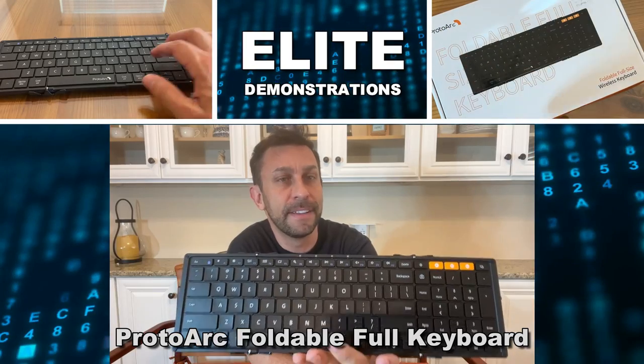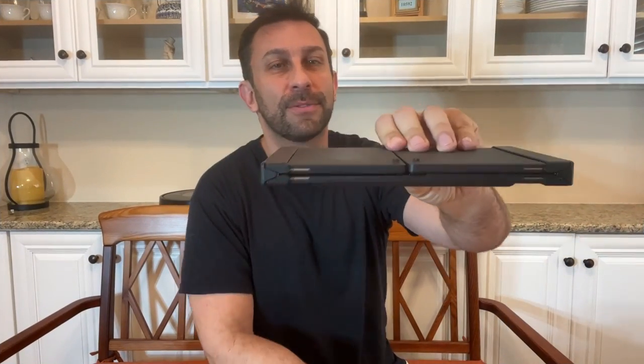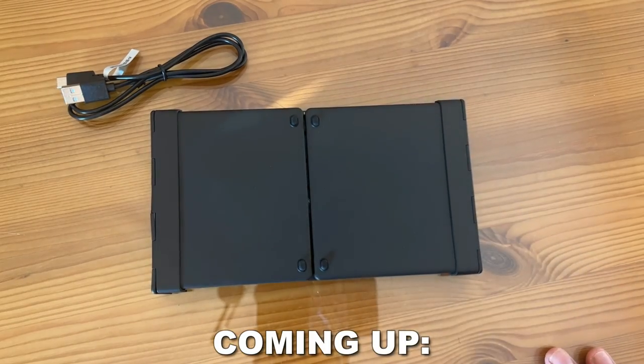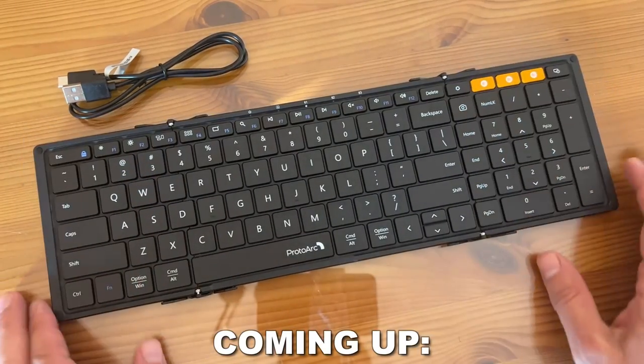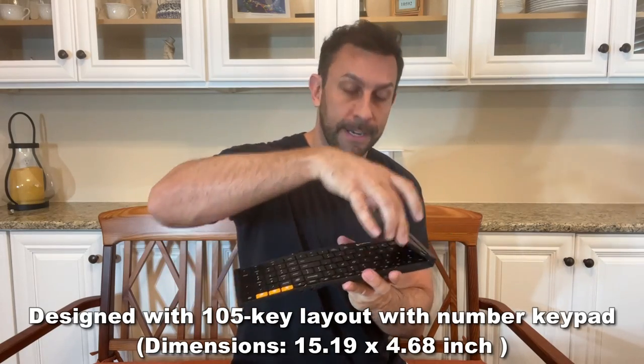Now this thing may look massive, but guess what? It's foldable, it's collapsible, it's extremely thin, and look at how tiny this is. This can be packed away into a travel bag, into your backpack, or into your laptop bag without taking up a lot of space. This is perfect for use on an airplane,